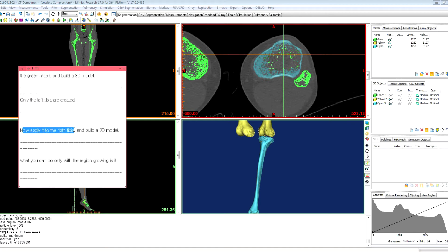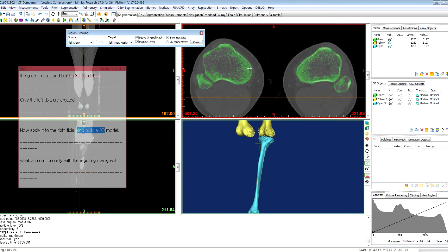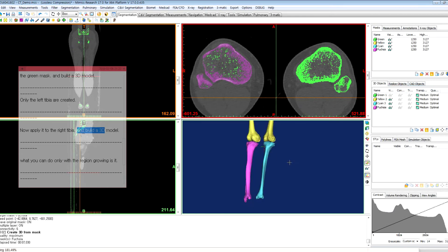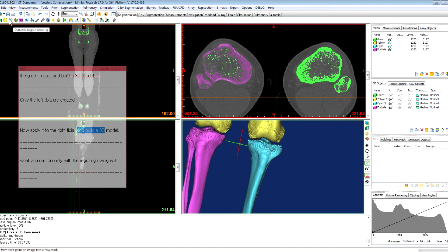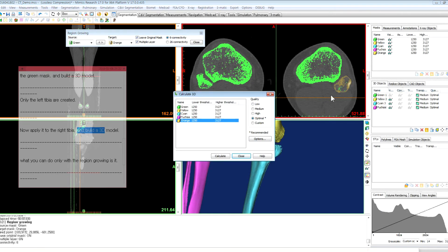Now apply it to the right tibia and build a 3D model. Click region growing and change the source mask to green. Click right tibia and click calculate 3D. And we have the right fibula and tibia. Do it again for the left fibula — change it to green, click left fibula, and calculate 3D.